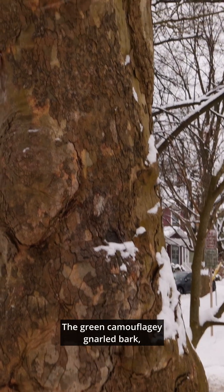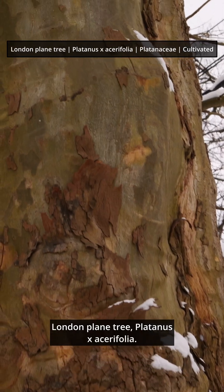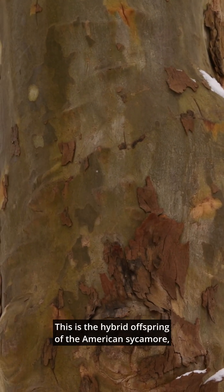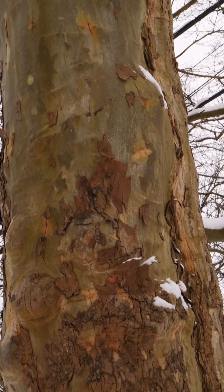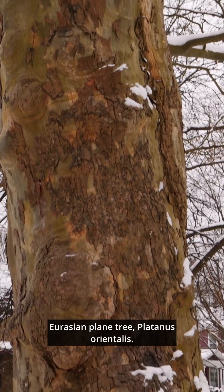The green camouflage-y, gnarled bark — London plane tree, Platanus × acerifolia. This is the hybrid offspring of the American sycamore, Platanus occidentalis, and the Eurasian plane tree, Platanus orientalis.